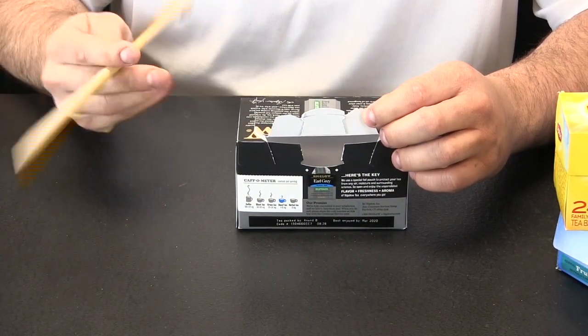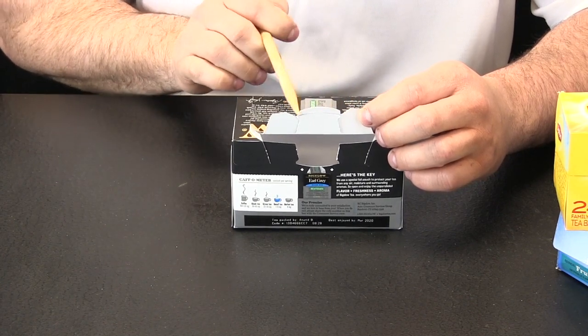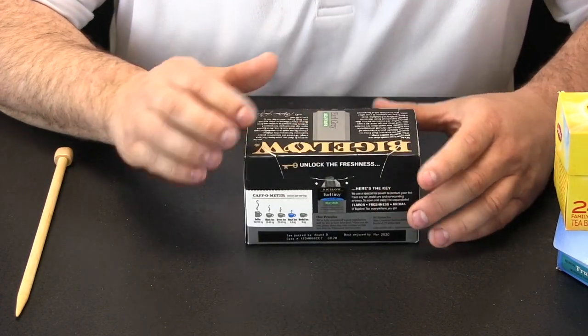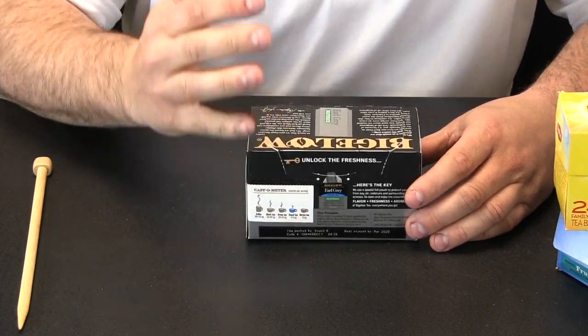Now the last box we are going to look at is kind of a mix of all the other boxes we have seen. I can see a tab and a cutout on the upper flap, but when I press this together it slides in and it also uses friction to keep the box closed.